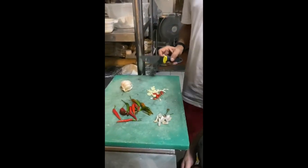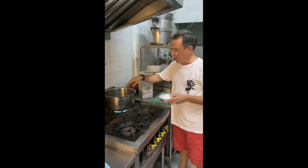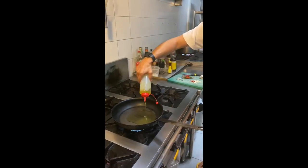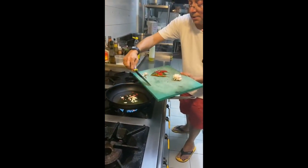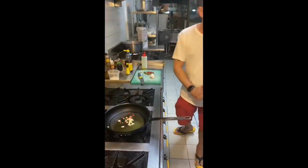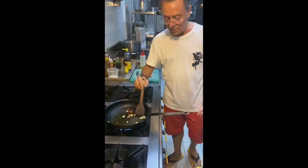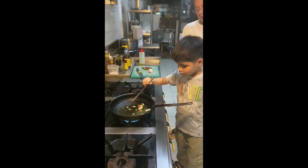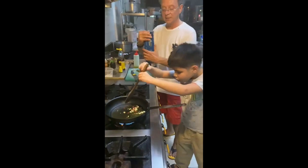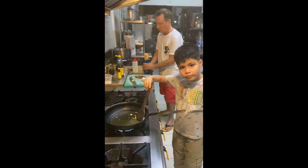We have boiling water and of course we put in salt. Normally I measure by hand. I put a little bit before, so it depends on how much water and how much salt. Just put a little olive oil. Then we put in the spaghetti — this is a bag of spaghetti from Graniano, very, very tasty, very, very nice. For one pack, it's four or five people.